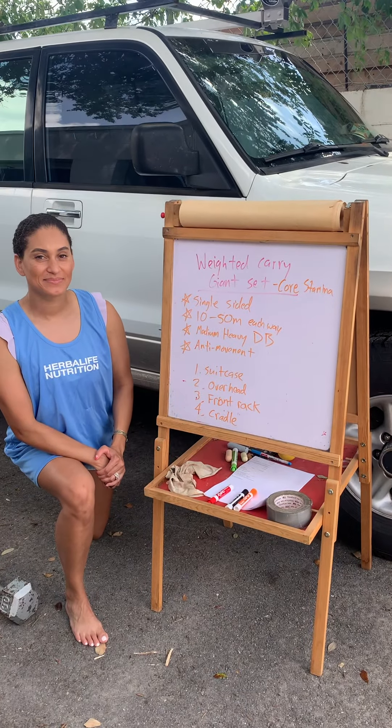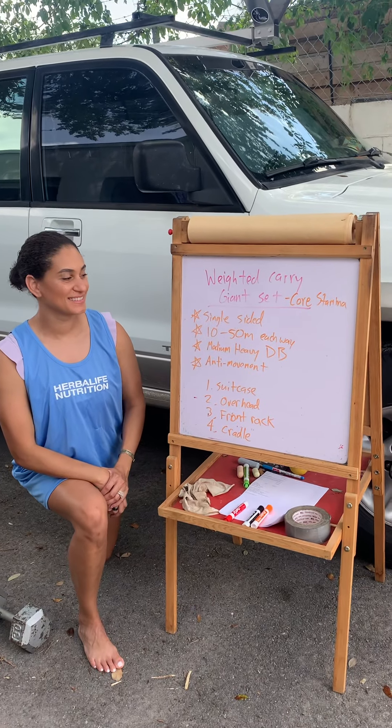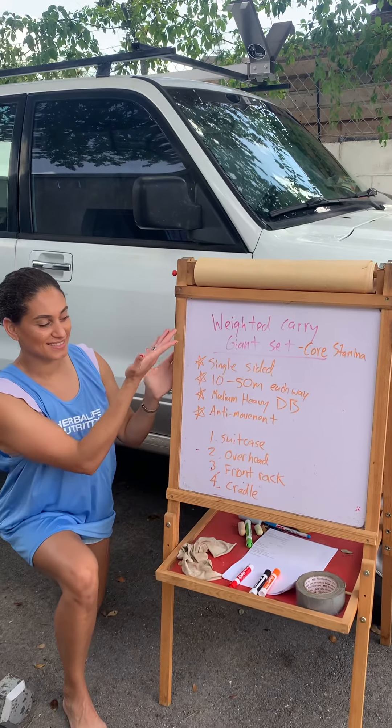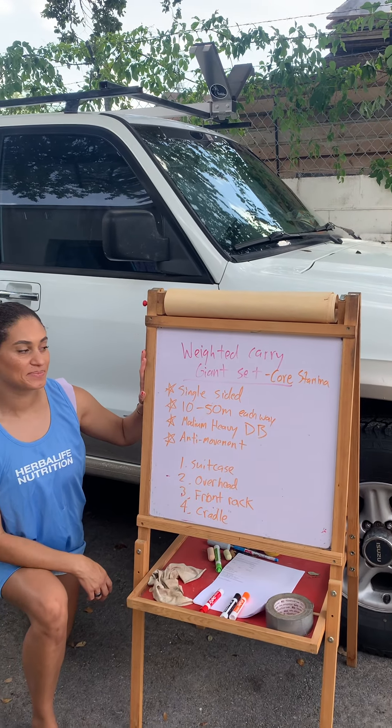Howdy folks, Matt here with Gulf Coast Fit. Joining me is Xavier and we are about to get hardcore with a core giant set. So this is a weighted carry giant set and what it addresses is core stamina.